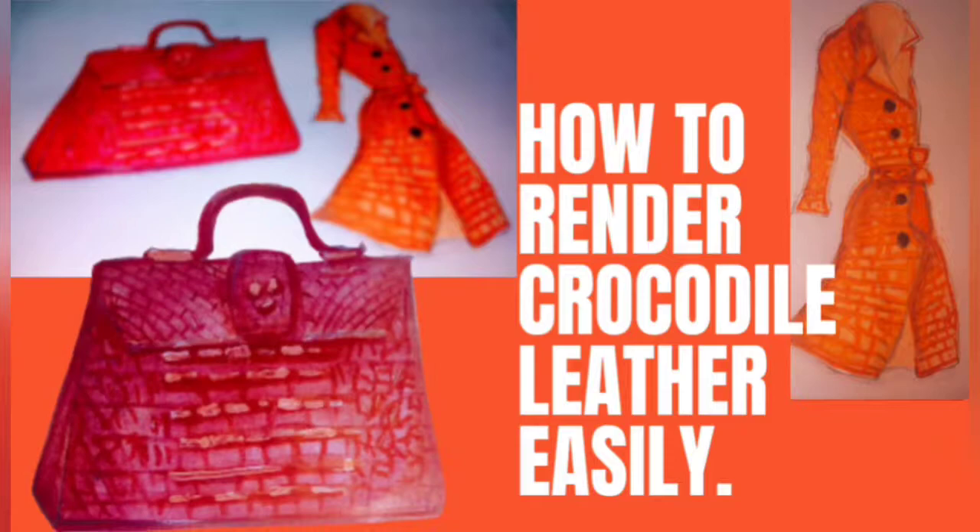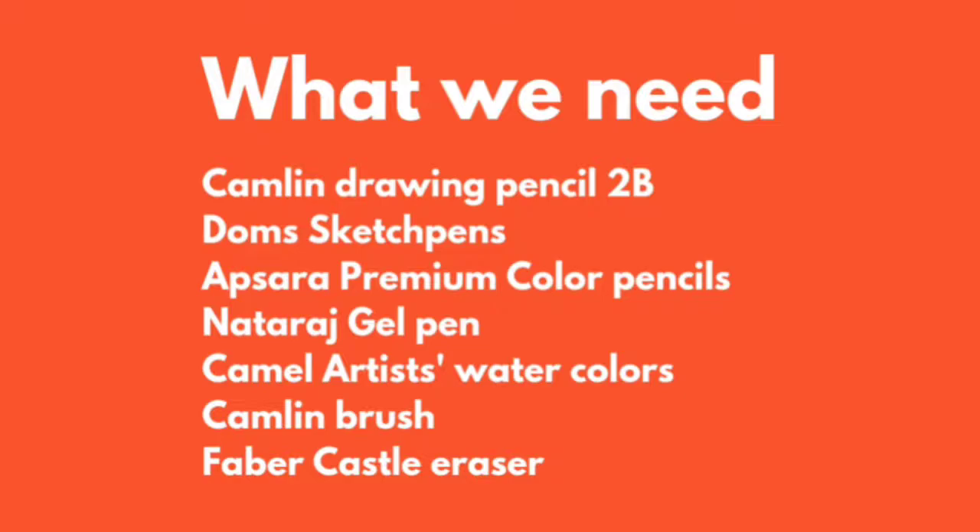Hello everyone, and welcome or welcome back to my channel. Today we learn how to render crocodile leather using easy techniques and very affordable stationeries. Here I've listed down the materials or stationeries that are used to render the crocodile leather bag and the crocodile leather trench.